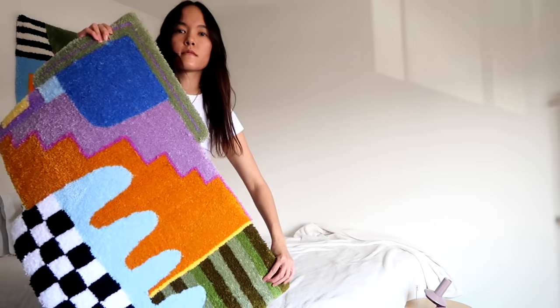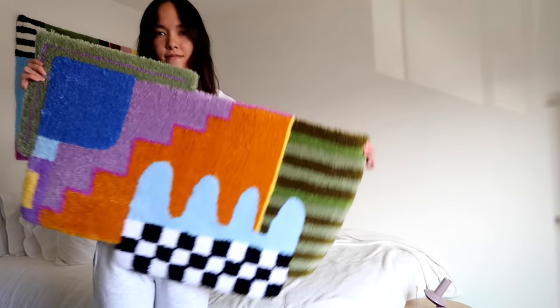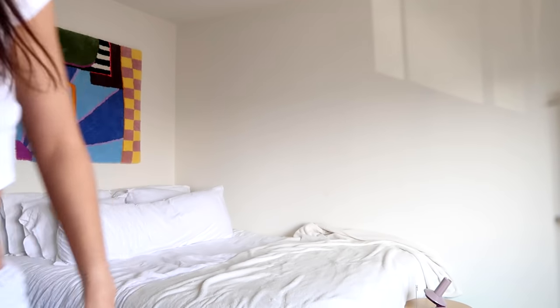And here is the final rug. I hope you guys enjoyed this video. Let me know if you have any questions, I'm happy to answer. Thanks!